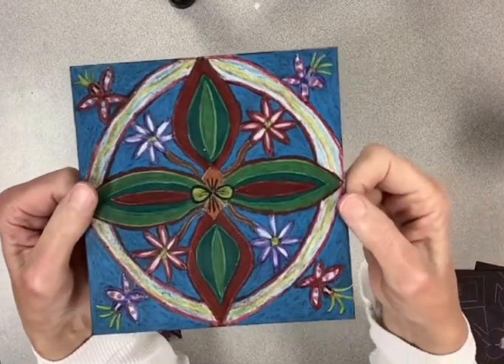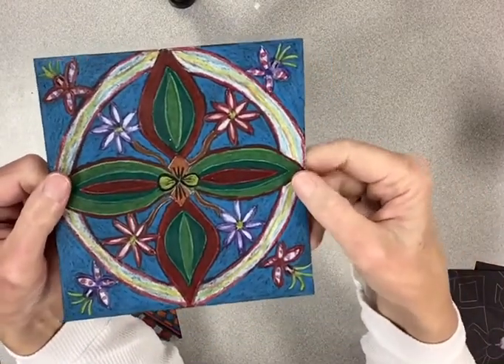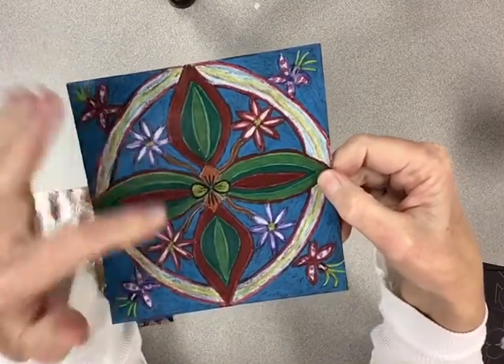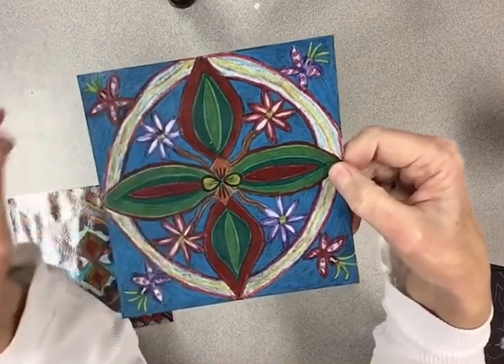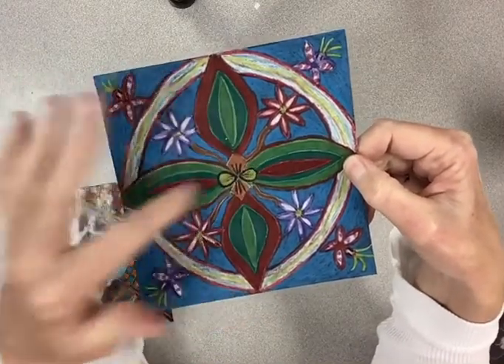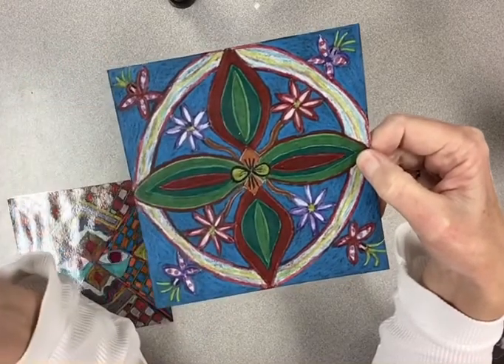So here's the final design. You can see that I put light green on each inside of the petal, and then dark green, and then red. And then I decided to switch it out and put red on the inside, and then dark green and light green, and then I outlined it with red.